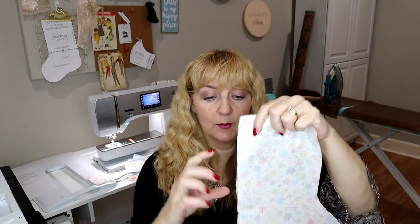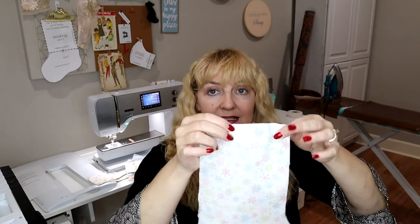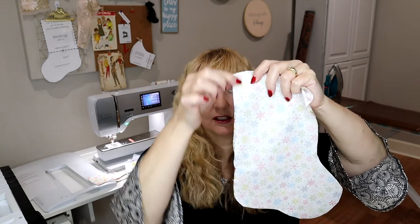Right sides together, I'm going to sew at the sewing machine around the lining at a quarter inch, leaving the top open, but I'm actually going to leave a turn-through hole on the side of the back of the boot — nice and flat, easy to sew back up. I'll leave about a four-inch space: sew all the way up to there, back stitch, then come from the top and back stitch — so I have a little hole for pulling it through. I'm going to sew all my lining and outer boot pieces, then show you how to do the cuffs.